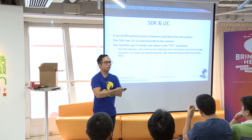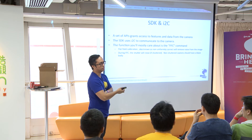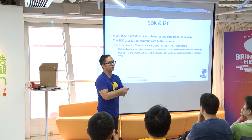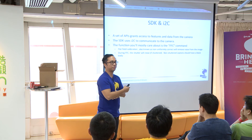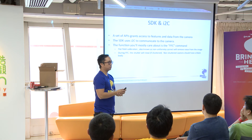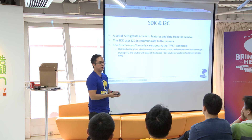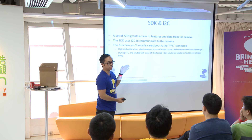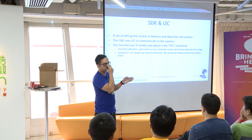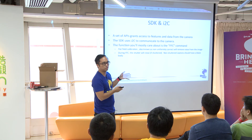We have an SDK and it uses I2C. The only thing you'll really need for this hackathon with the SDK is the flatfield command. If you need more than that, I can help you. For the kinds of projects you guys are going to be building, you only really care about flatfield. What flatfield does is it closes the shutter, grabs all those values, and does what we call non-uniformity correction — it basically removes all the noise from the scene.